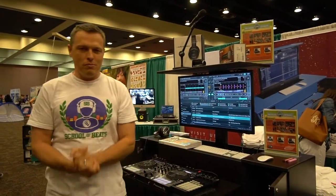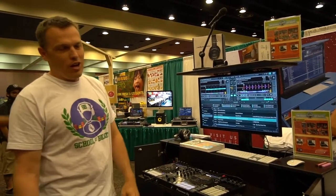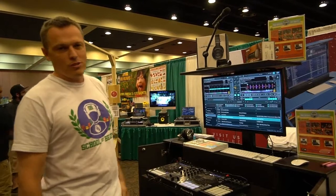Hi, my name is Walt White. I am the creator of the School of Beats DJ curriculum and music production curriculum, and I wanted to give you a little overview about what we have in our repertoire of products that we sell for you guys.